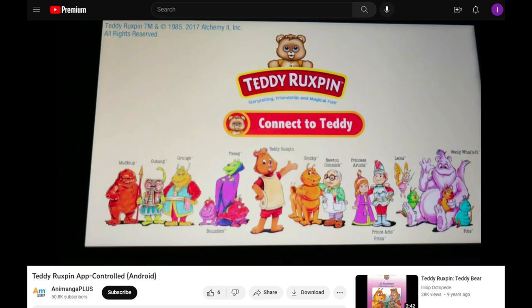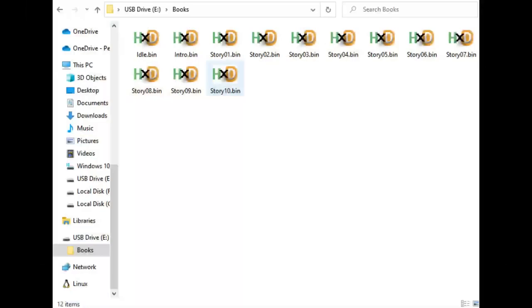When you connect, it syncs, so you read the story on a tablet and it follows along — when you press next it goes to the next page. When you plug it in via USB it shows up as a disk drive with a folder called 'books.' It comes with intro.bin — that's the first thing when you turn it on, it says hello — and idle.bin, which plays the idle eye animation.